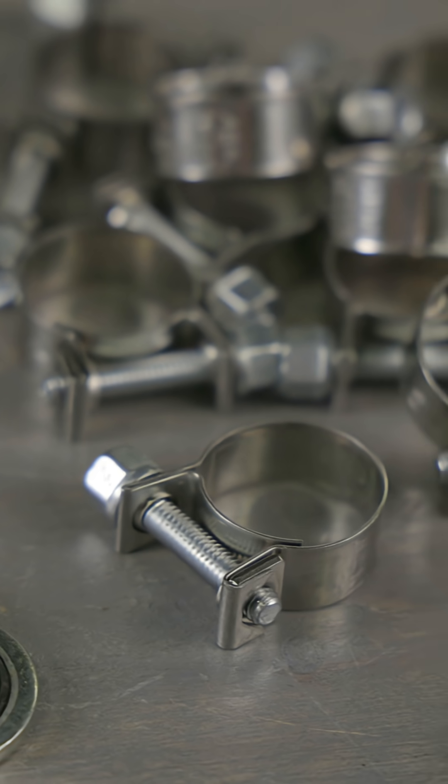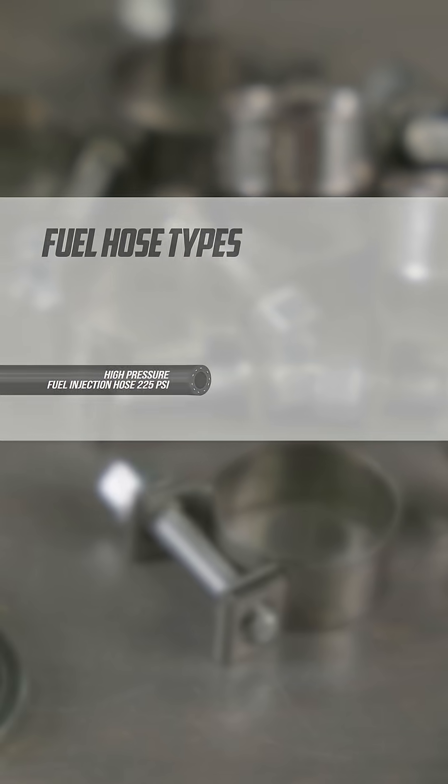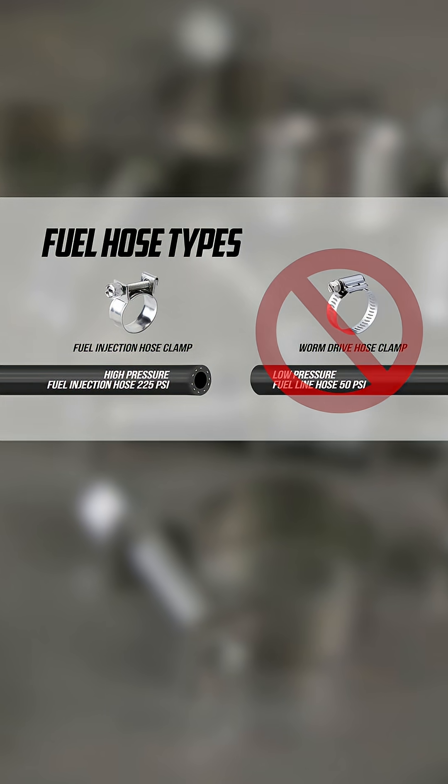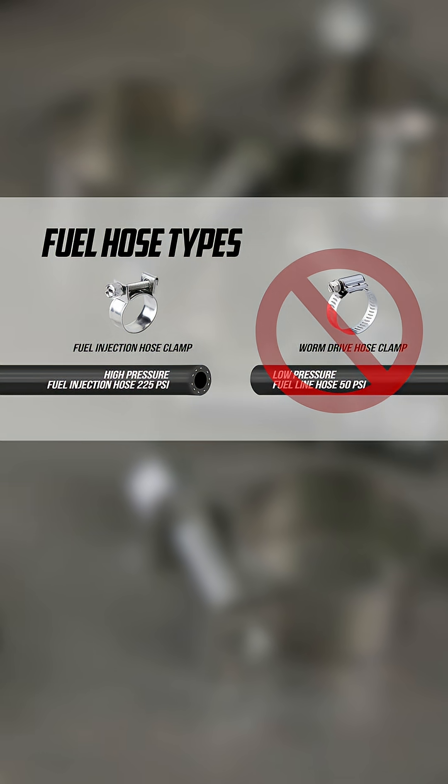For connections, use the included EFI rated hose clamps, which are specifically designed for fuel injection systems and provide a secure seal. Avoid worm drive clamps as they might not hold up to the system's increased pressure and flow rates.